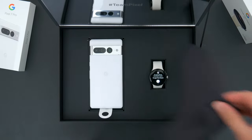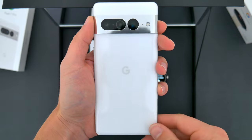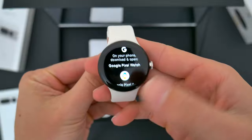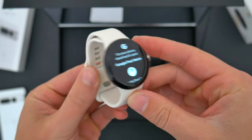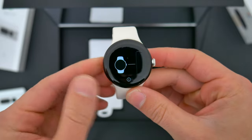Inside this awesome presentation case, we have the new Pixel 7 Pro in the Snow colorway, and that bright white finish with the silver accents really looks good. Next to it, of course, is the all-new Pixel Watch, and I'll definitely set this up and try it on right away so you can see it in action.